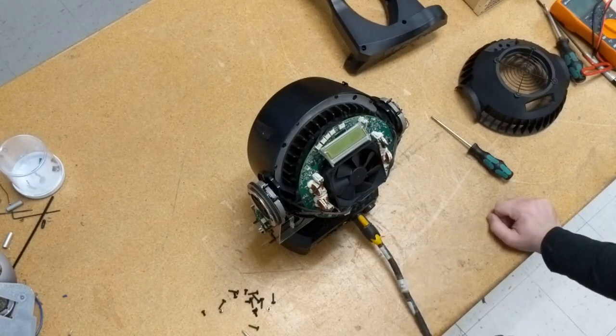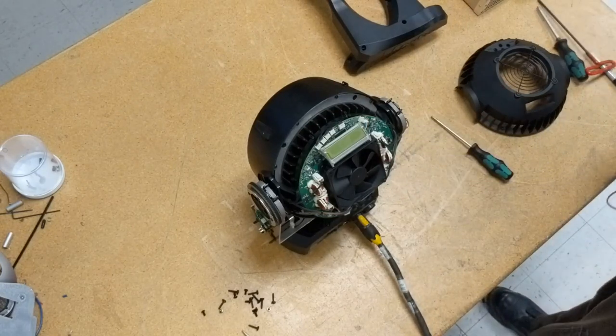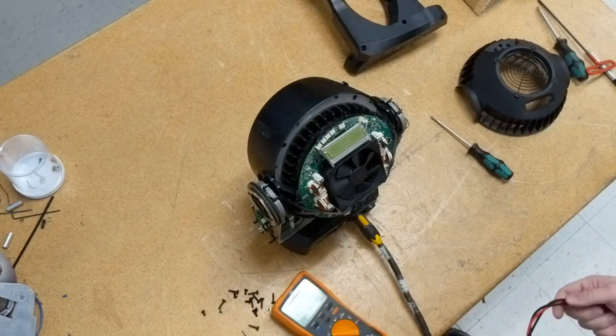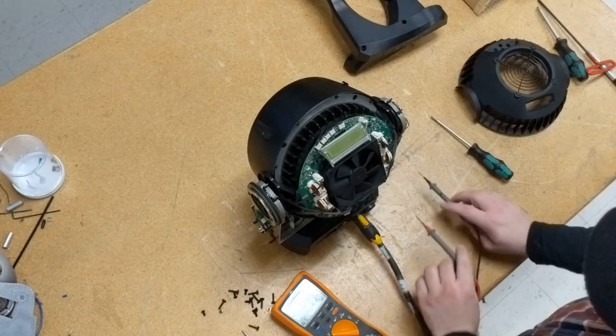As you can see, this fixture doesn't appear to power on. The fixture has an 88 volt and a 24 volt rail, both plugged into headers on the opposite side of the fan from the screen. The LEDs are powered by the 88 volt rail, and the electronics and motors are on the 24 volt rail.